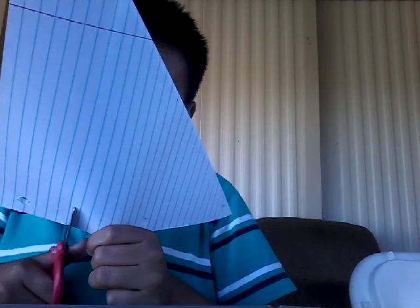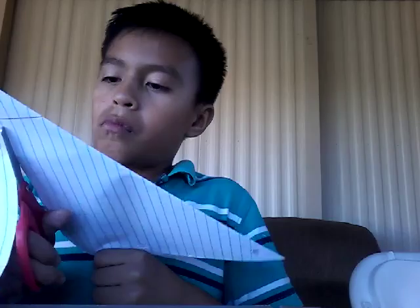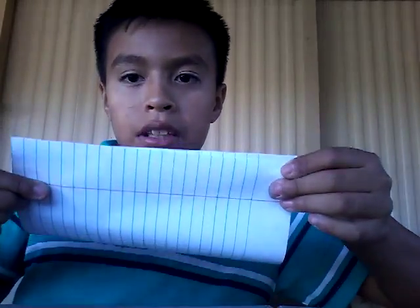Time to cut it. Cut it. You open it. You fold it. You make it go edge to edge. Like this.